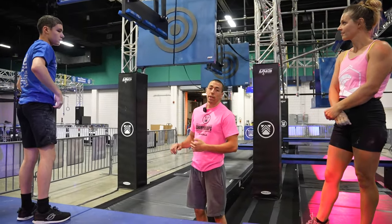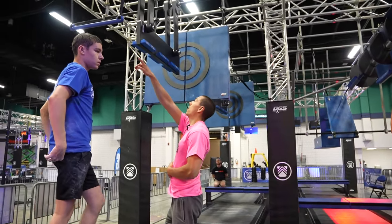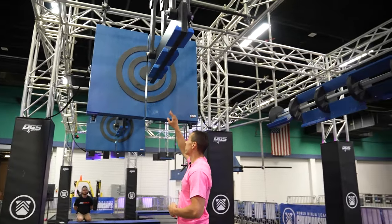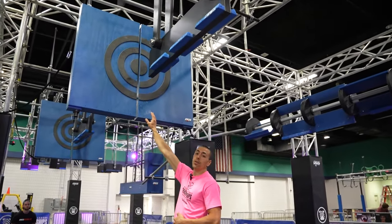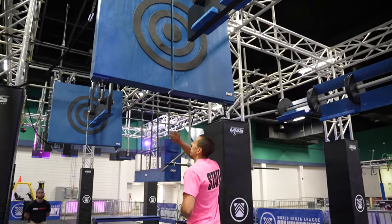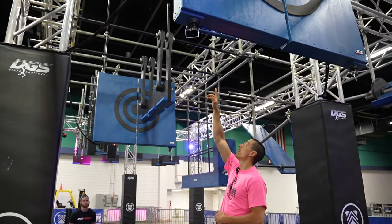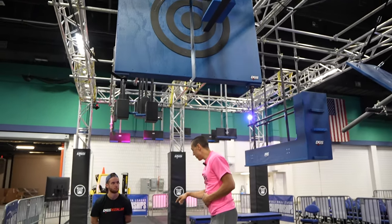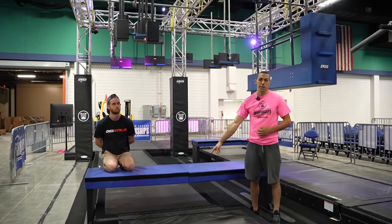Obstacle three, we have Storming the Gate. Hands are allowed on the bar as well as the cliffs on the side of the swinging board. Feet are allowed on the doors here. You then have another trapeze bar, another swinging cliff board, another set of doors, and obstacle three ends when you dismount here.